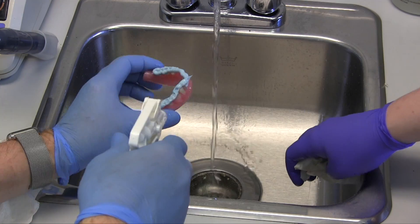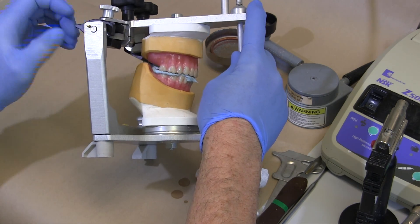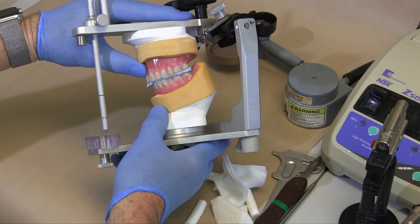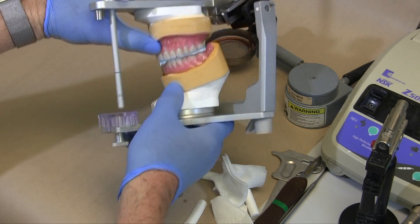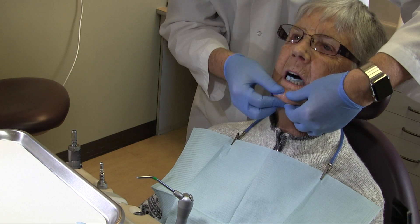Disinfect both before placing on the articulator. Loosen the centric latch and then pull the upper portion of the articulator forward, then close the articulator in the hinge position. There should be no space around the cusps of the record, and the condylar balls should contact the fossa walls.